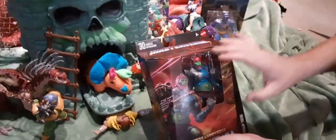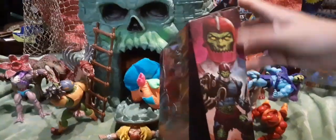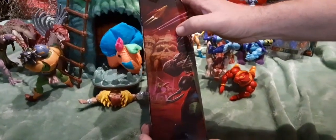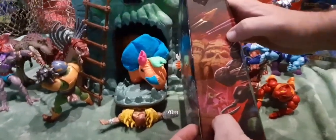He comes in the new box for the Masterverse with the smaller window and the artwork on the front and the sides. Really great artwork of Trapjaw here on this side with his weapons, and this side has Talon Fighter and Castle Grayskull. And then some Fighting Warriors here in the background — it looks like He-Man, and maybe Mossman? Possibly, I'm not sure if that's Mossman or some other character.